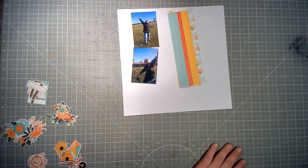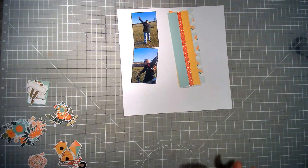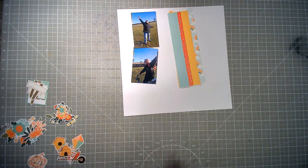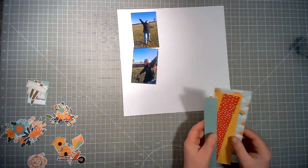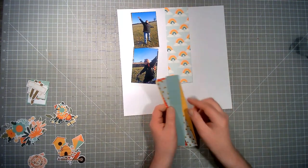For Stash Dive Tuesday I am bending the rules slightly, insofar as I have stash dived into a collection. This is a brand new collection — I got it a couple of weeks ago — but I want to try and use a collection as soon as it comes in, that's the goal. So I am still stash diving but it's not something that's been in my stash for a very long time. I'm simply using something new. I've stuck to the Dotty About Flare prompt and used scraps of paper — these were all 12x12s that I had cut pieces off, so in my eye that means it is a scrap.